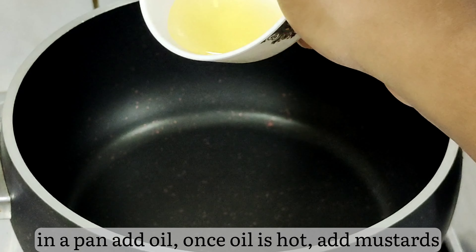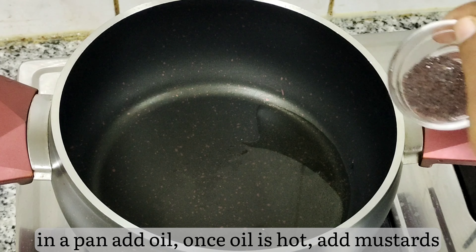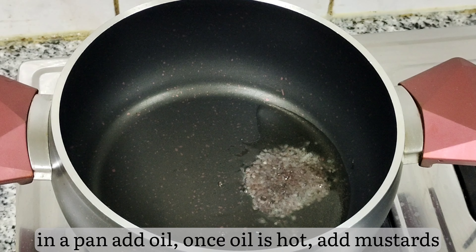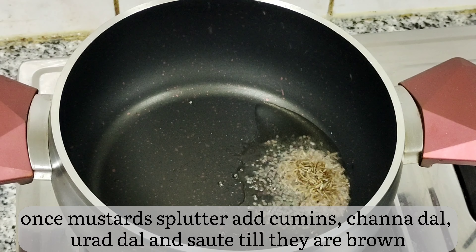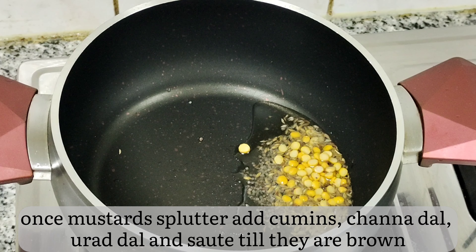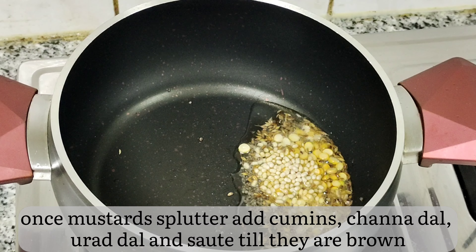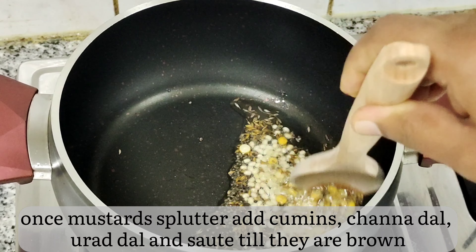In a pan, add oil. Once the oil is hot, add mustard and let it splutter. If you don't splutter the mustards properly, the flavors will not be released. Now add cumin, chana dal, and urad dal one by one and sauté till they are brown and crunchy.